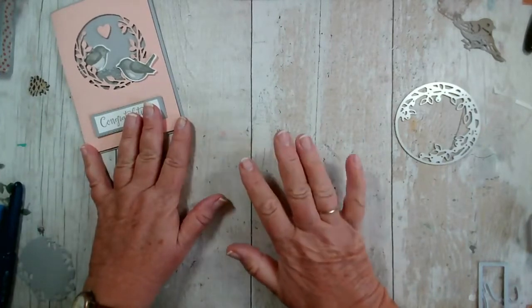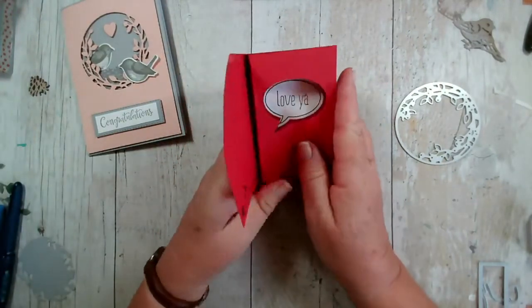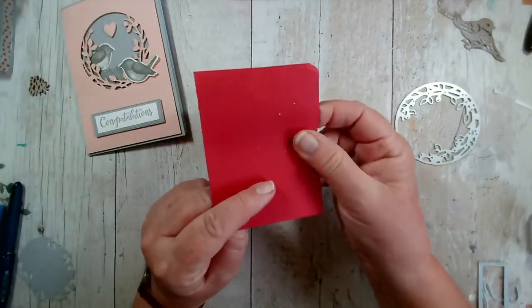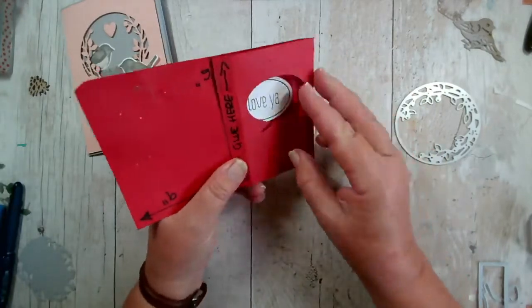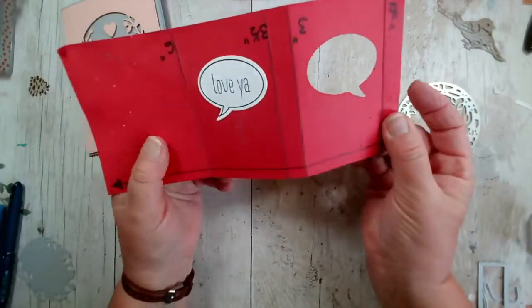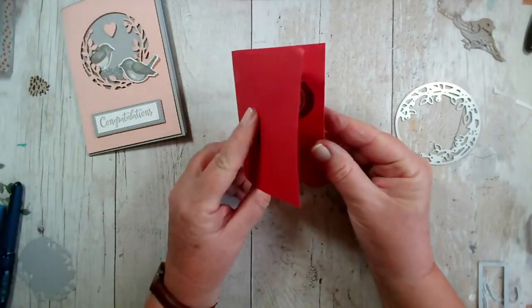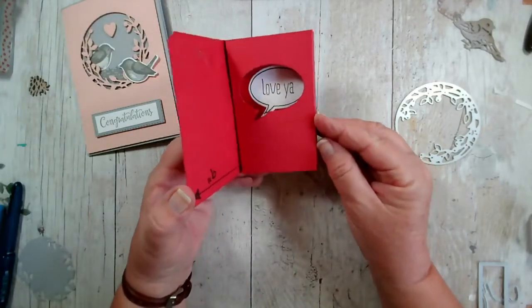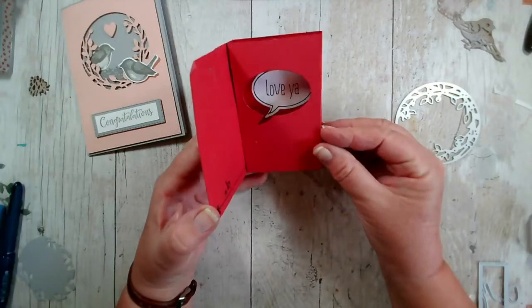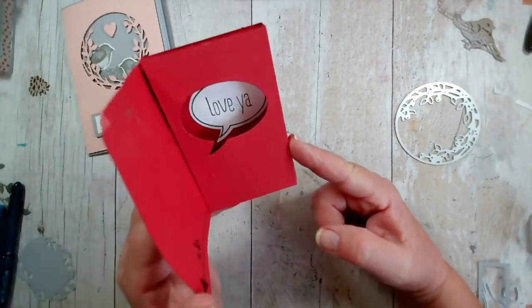I haven't got a copy of that card, but I do want to show you the mechanism. This is a really old sample that has been pinned to my board for a long time — hence all the pin holes in it. This is one I was practising on when I created this design. It's like a little box card — it folds flat, and then as you open it up the aperture opens up and you have something behind. In this case it says 'Love ya' in a speech bubble.